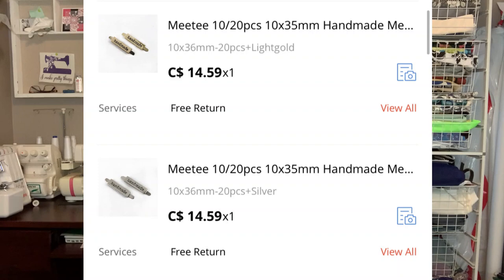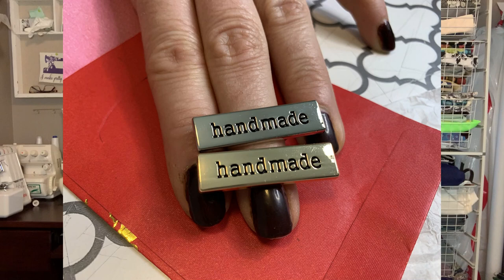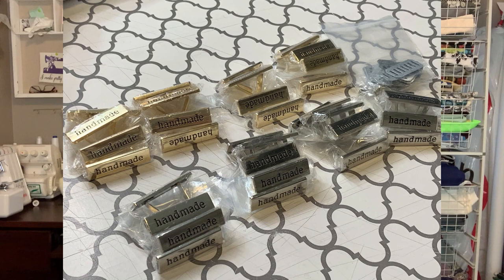The next thing I want to show you are these beautiful handmade metal labels. I wasn't sure about the quality of these — I thought they might look quite flimsy — but they are very sturdy and beautiful too. I got some silver ones and some gold ones and I'm very happy with these. Let me show you what I paid and what they look like up close and how many I got. Again, a very happy purchase for me.